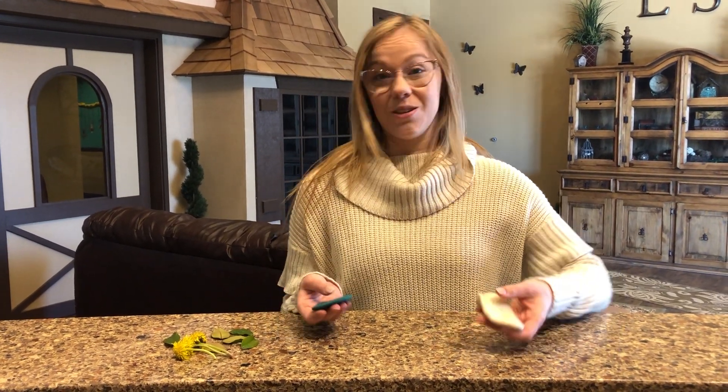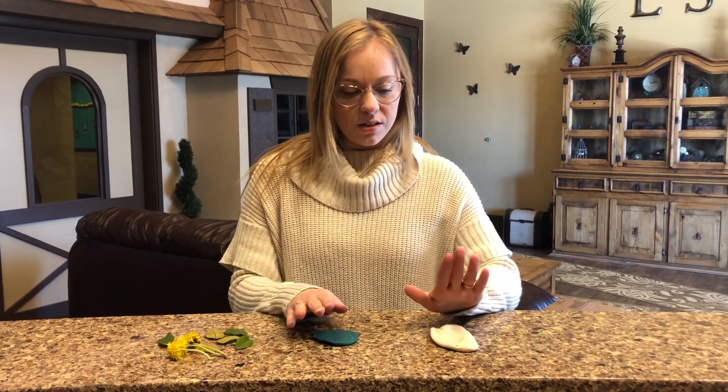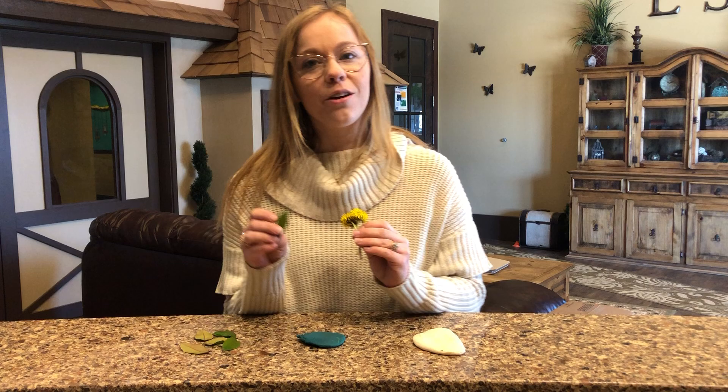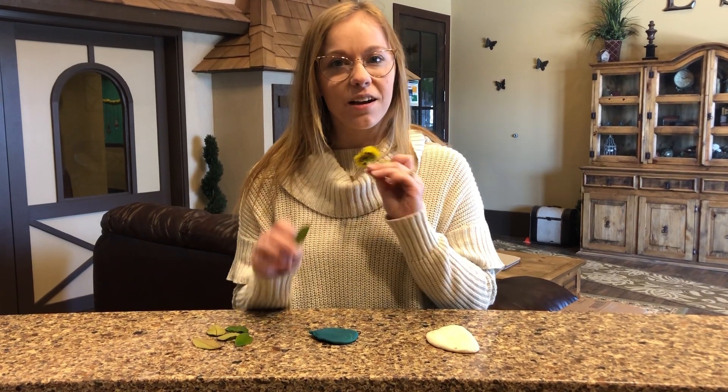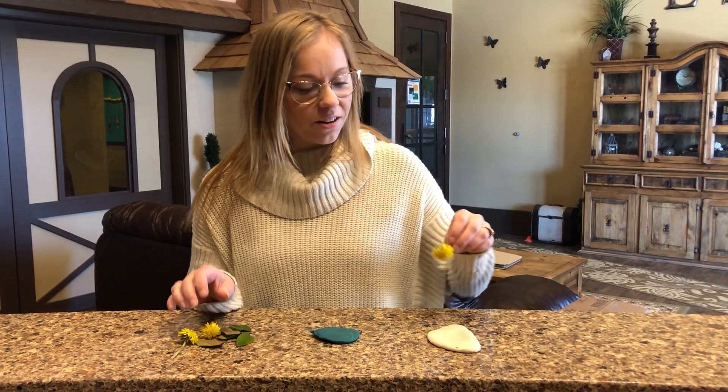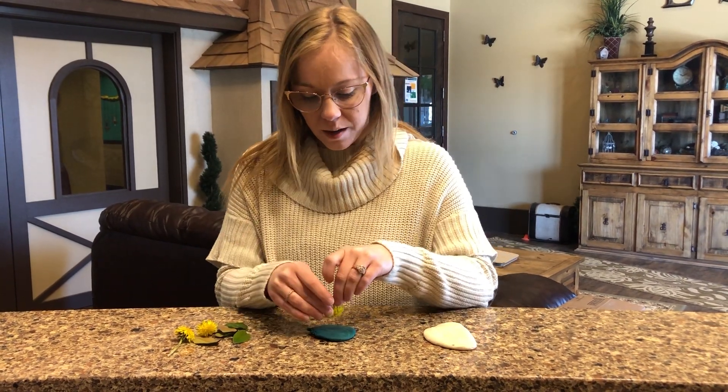So if you have Play-Doh, which I know you do — if you don't, you can make it. You'll take Play-Doh and then when your children go on a fun little nature scavenger hunt, you can grab leaves and some flowers and you'll make little fossils into your Play-Doh.